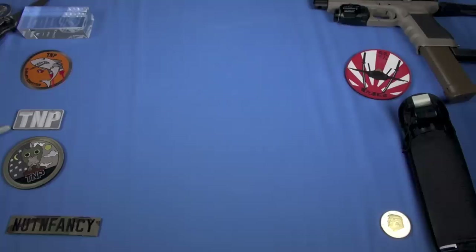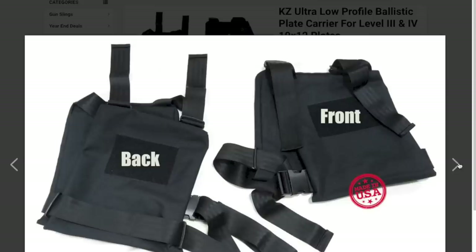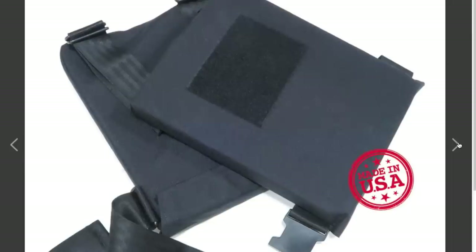First up is the KZ Ultra Low Profile Ballistic Plate Carrier — $30. Don't judge it by its price. It's pretty good. It's bare bones. There's no MOLLE on it. It's just designed to carry some ballistic panels, but maybe that's what you need. Maybe that's all you need. $30? Dude, that is amazing.